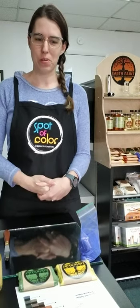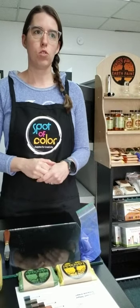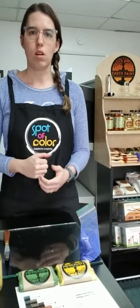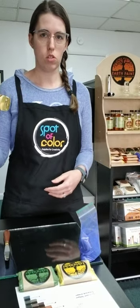Hello everyone and welcome to Spot of Color's first online demo. My name is Hannah Eichen and I am the owner of Spot of Color. We just opened on Thursday and today we are going to talk about our line of natural earth paints. These are natural pigments that we are using to mix with walnut oil to make artist grade oil paints.